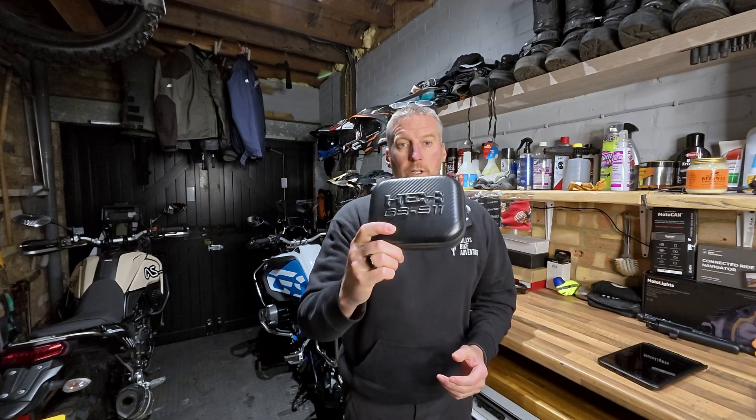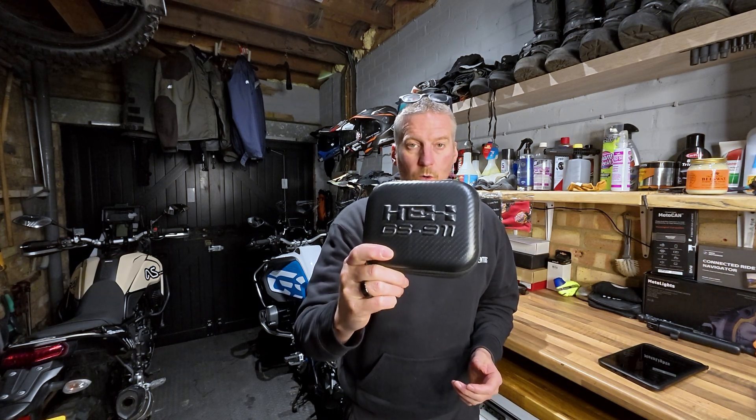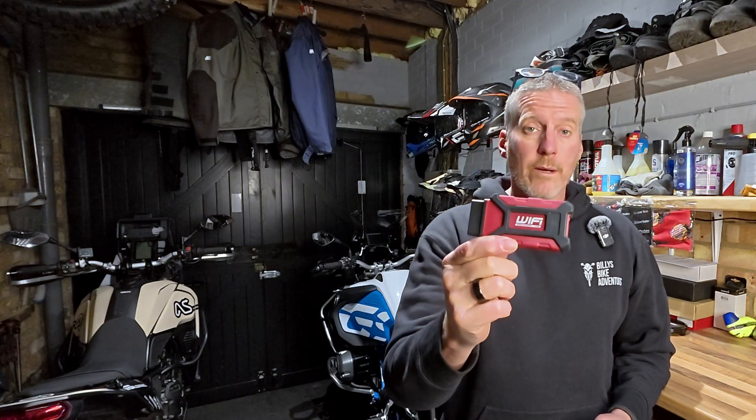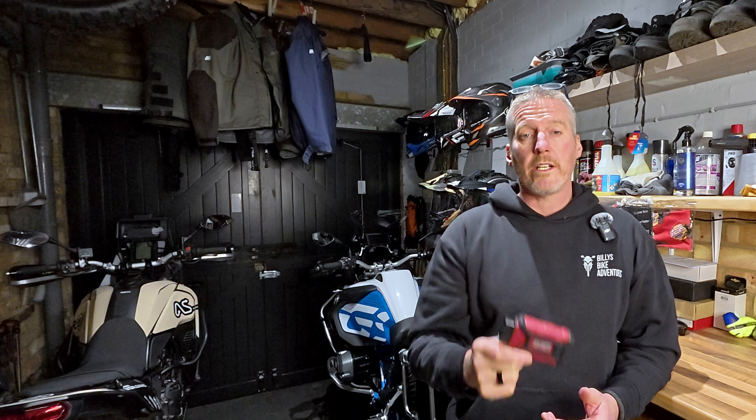If you're after one of these tools — the GS911 from Hex Innovate — there's a link in the description underneath the video. Click on that and it will take you to the shop where you can check for the relevant model for your motorcycle to make sure you're ordering the correct one. That is the latest software update to the GS911 diagnostic tool from Hex Innovate. Any questions or comments, leave them below the video or message me at billy@billysbikeadventures.com and I'll get back to you as soon as I can. Thanks for watching and I'll catch you again very soon.